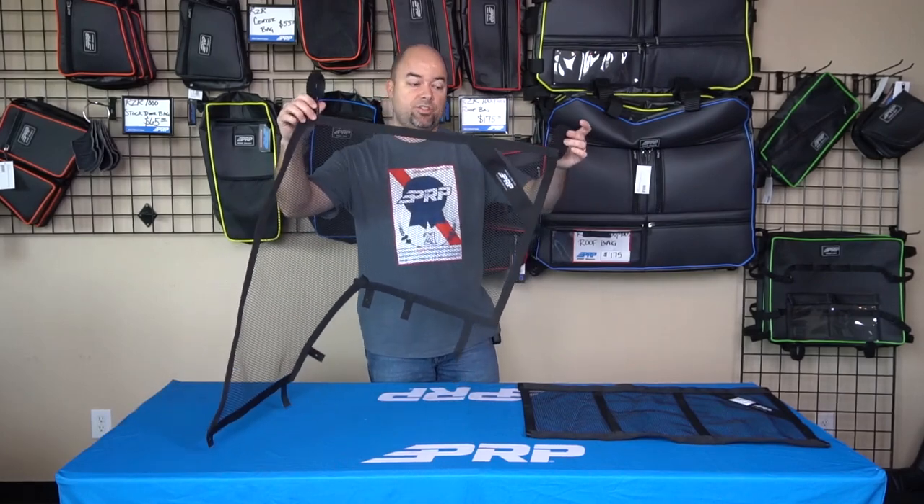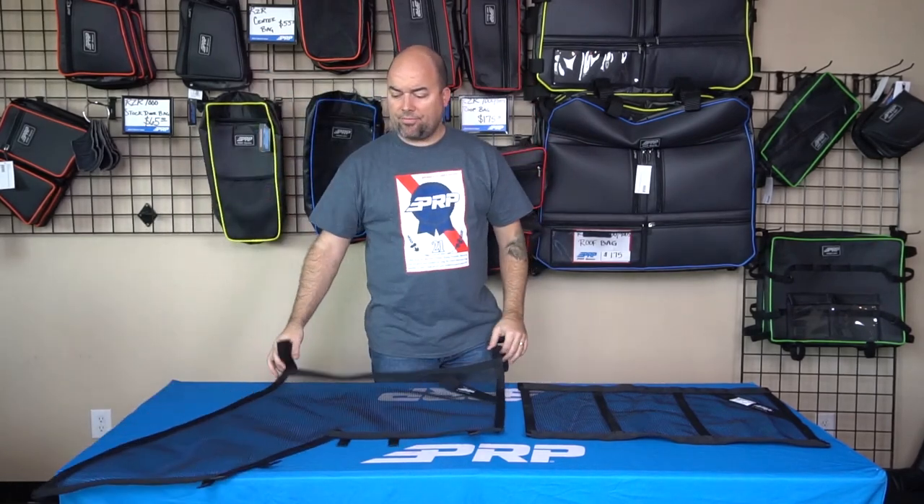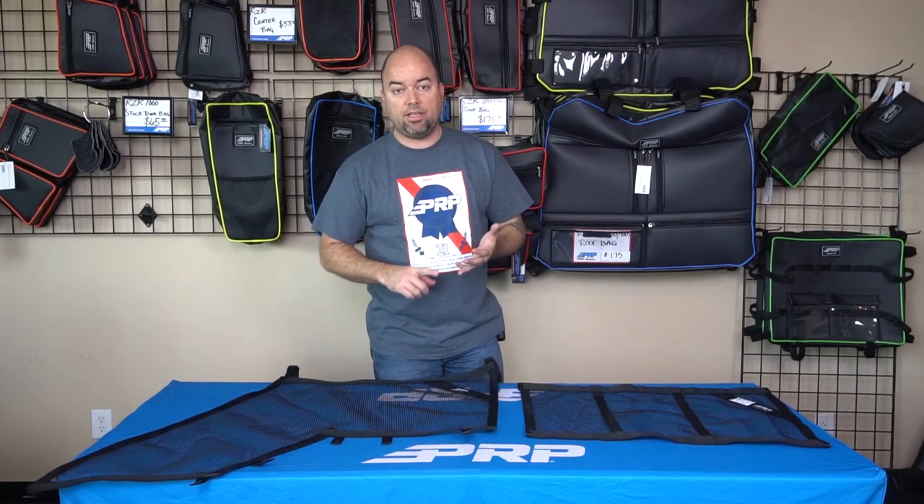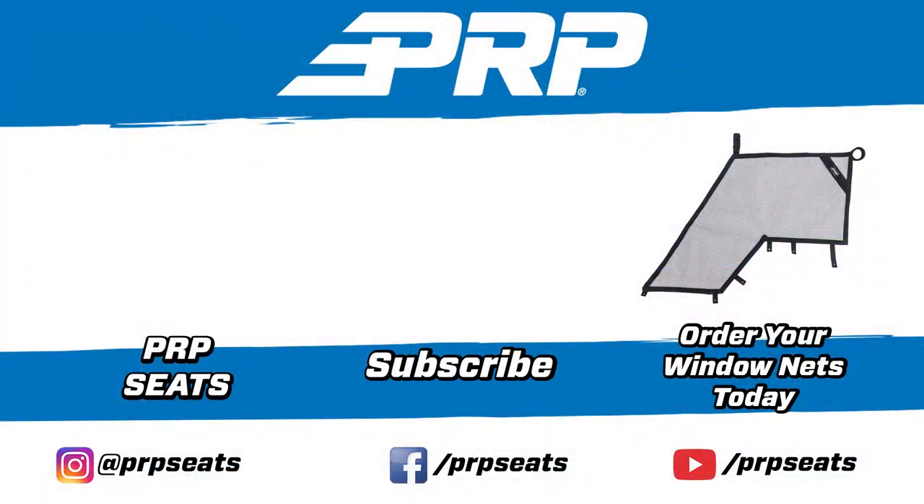You want to make the template to the exact size you want and identify all your attachments. There are a lot of different options here to keep you safe, to keep your family safe, and to keep your arms and hands and things inside the vehicle at all times. You can check out all the information on the options for custom window nets as well as the process to make one on our website at PRPCs.com or on our YouTube page at YouTube.com/PRPCs. We'll see you next time.